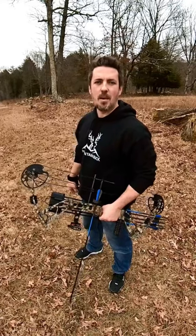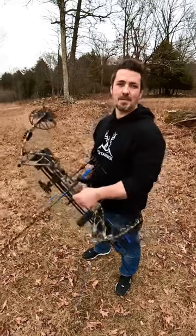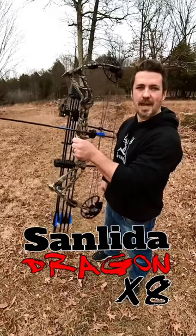What's up guys, today I'm checking out the number one selling compound bow on Amazon. I'm talking about the Sanlita Dragon X8.